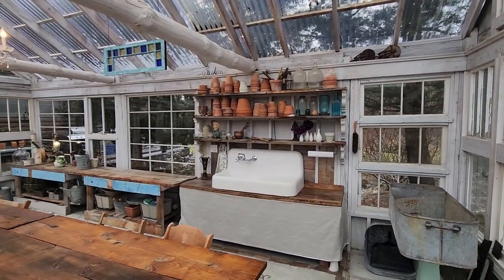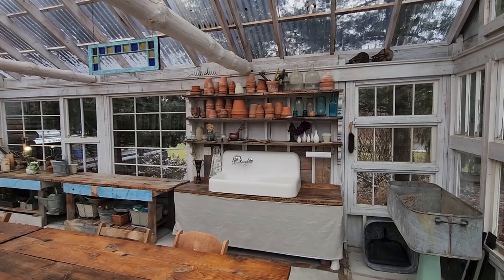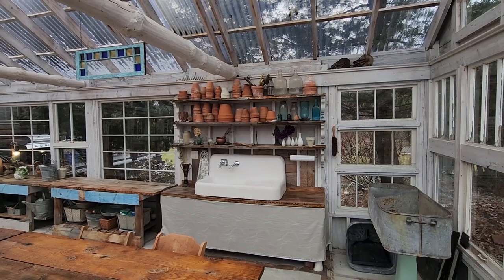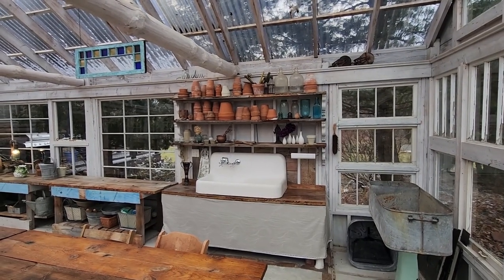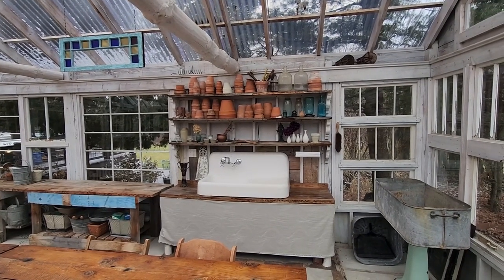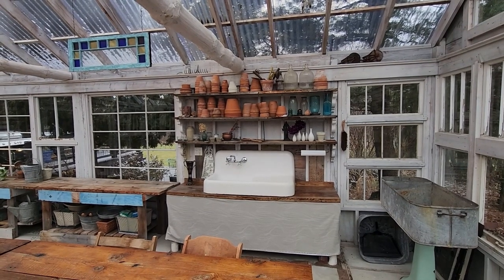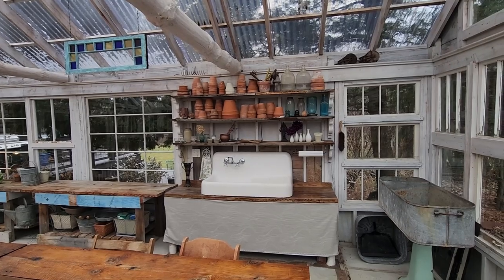This is the sink I mentioned on the outside tour — if you haven't seen that video, check the playlist below. This is the one section wall that doesn't have glass on it; I did that on purpose so I'd have a place for this sink area. It's pretty much hooked up to a garden hose in the summertime and is winterized right now, but it's a handy place for any non-potable water needs.